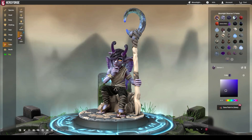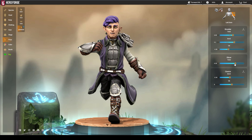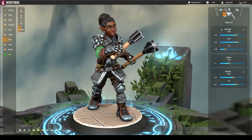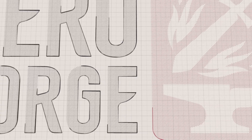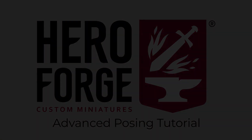Wherever this video finds you in time and space, hello and welcome! You've probably seen some amazing Hero Forge minis out there and wondered, wow, how can I make something like that? It all starts with taking the plunge into advanced posing. Follow along as we go through the different menus, functions, and options for advanced posing some dynamic minis.